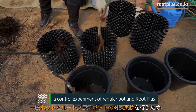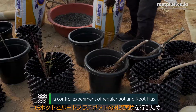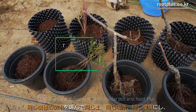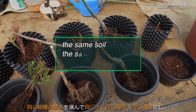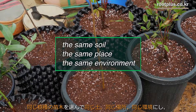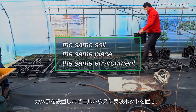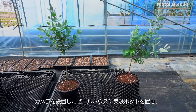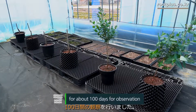In order to conduct a control experiment using a regular pot and Root Plus, we selected a typical landscaping tree and planted them with the same soil, placing them in the same location to provide the exact same environment. Under the same conditions, we put the pots and a camera in a regular vinyl greenhouse for about 100 days for observation.